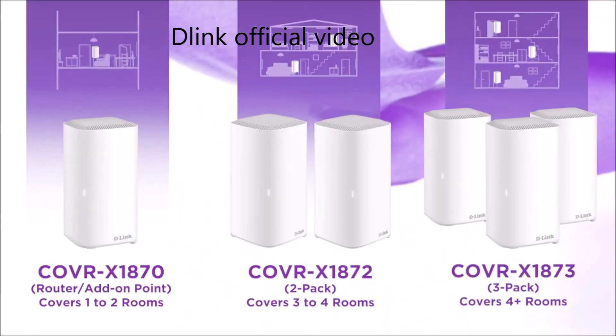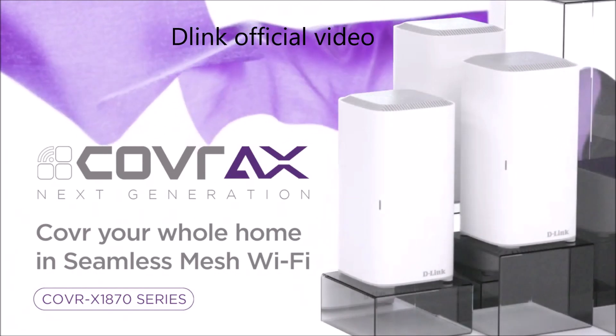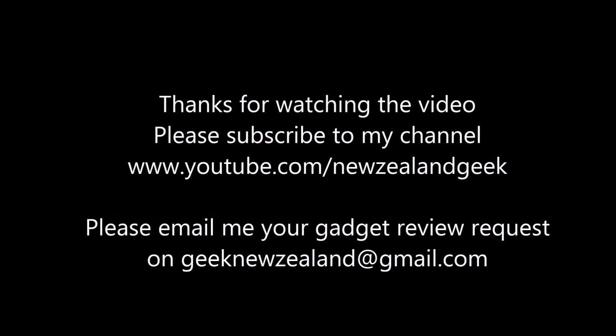Installation is easy, like any other D-Link devices, with step-by-step instructions using the My D-Link app. As always, I will post all the details about the product in the description of the video, so please do check it out. Thanks for watching and please keep sending me review requests — I will try my best to do them. Thank you.